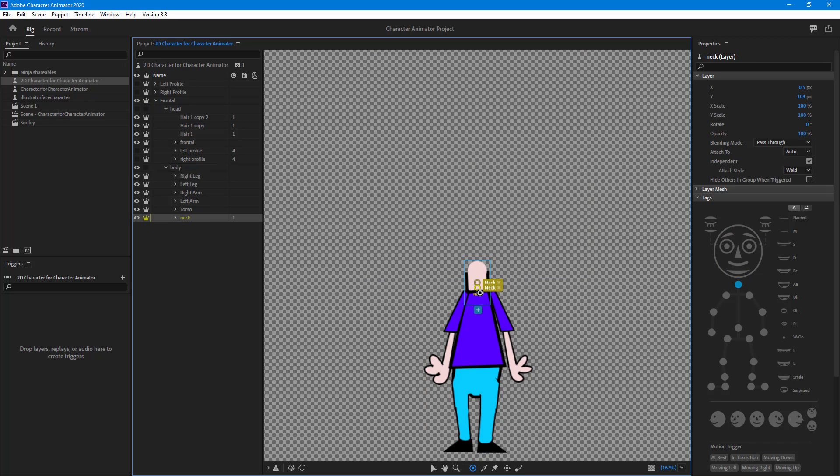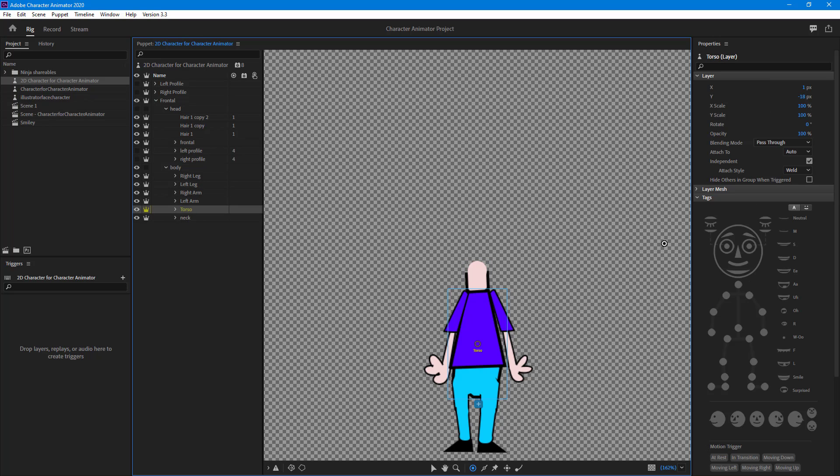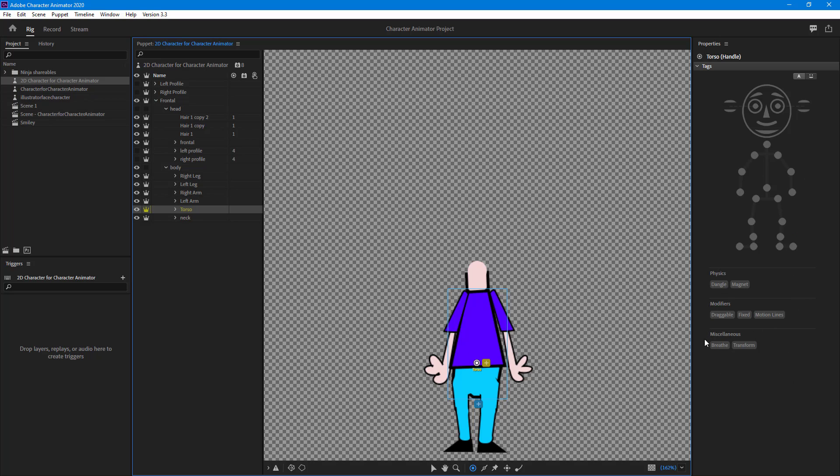Let's start with the neck. You can see there are actually two handles for the neck, which is unnecessary. I'm just going to select the neck right here and move that around to pinpoint it. Similarly, there's the torso, so I'm going to click and drag that out right here.